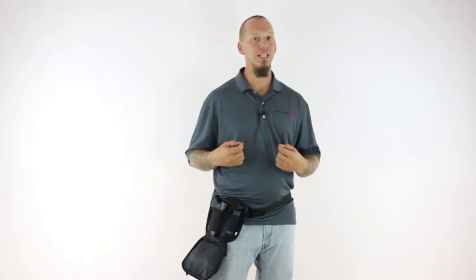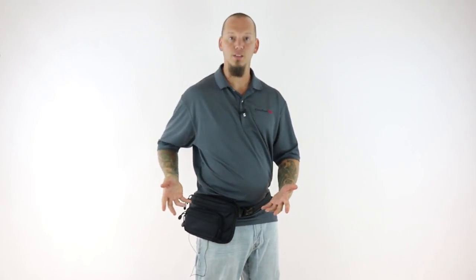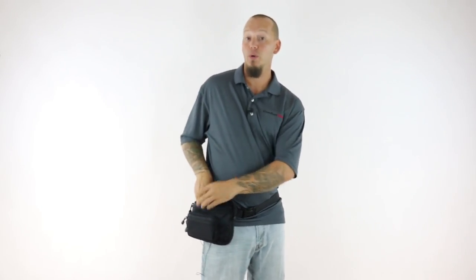Another huge benefit of positioning the gun vertically is that you can easily access your gun by simply leaving the top of the fanny pack unzipped like this. This will still completely conceal your gun, but gives you fast access to it in the time of need with the same smooth draw motion you're already used to.